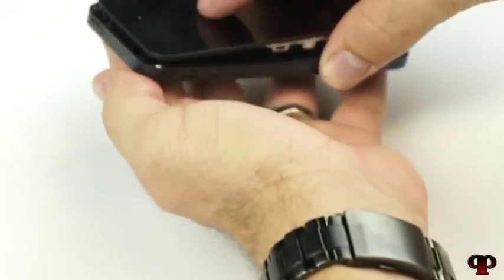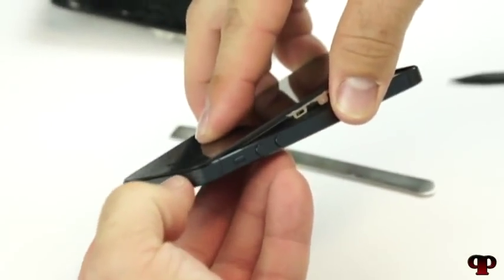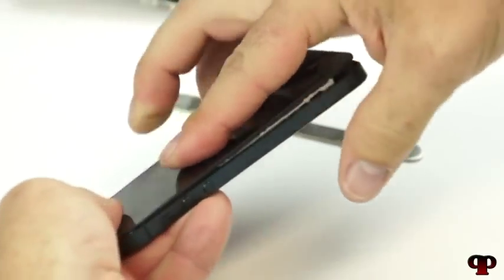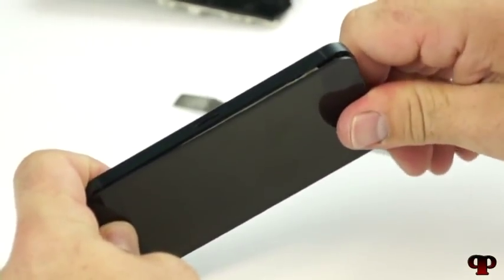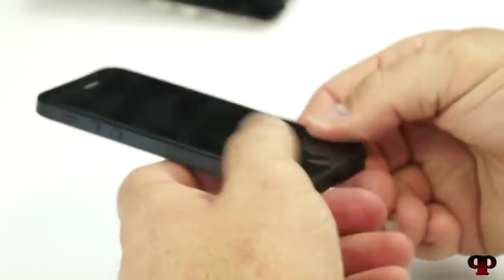Now, importantly, we want to go ahead and plant the top — make sure we get it nice and flush against the seam at the top. Then we're just going to slowly fold it down into place. There should be a little bit of resistance, not much, and then it just kind of pops and clicks right in there.